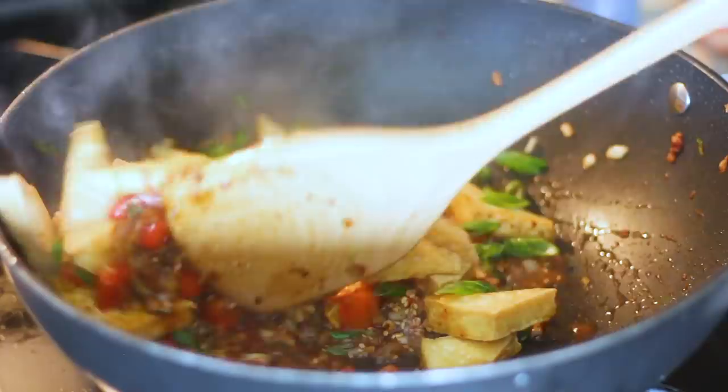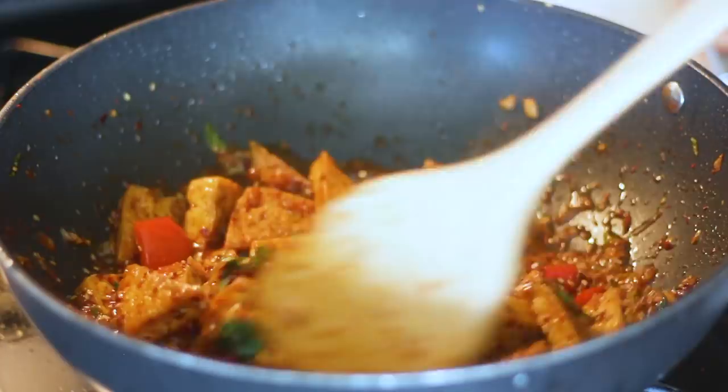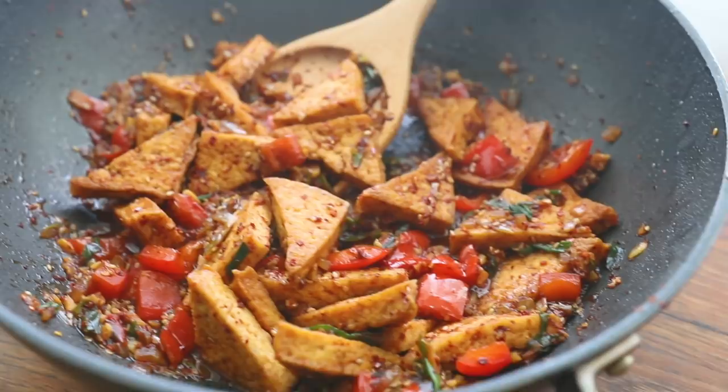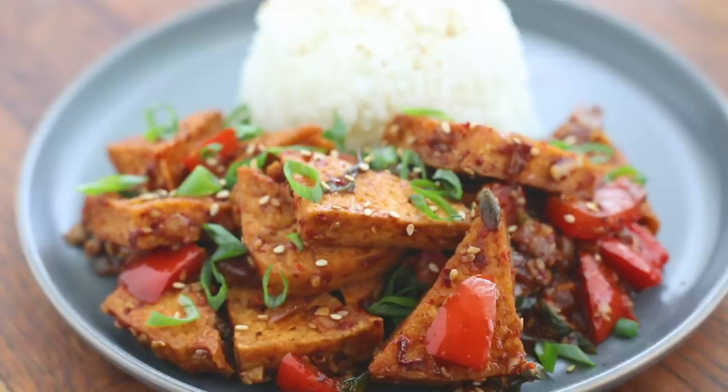In a big wok over high heat, I stir-fried my onions, garlic, and the white parts of my green onion, as well as my bell pepper. Once those were starting to brown just a little bit, I added in all of my sauce ingredients. Because the wok was super hot, they started bubbling and thickening pretty much right away. Then I tossed in some water just to thin it out a little bit, then my fried tofu, and stirred it till it was coated. So I had some leftovers of that which I ate for lunch with a little bit of leftover rice as well.